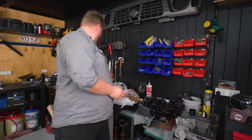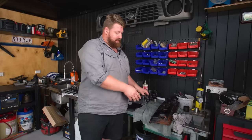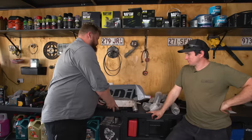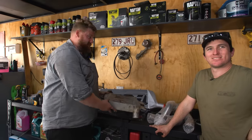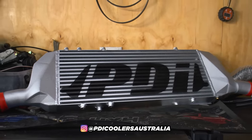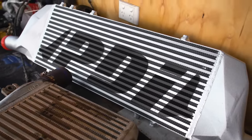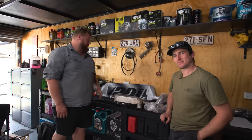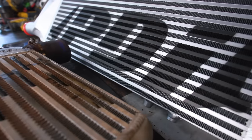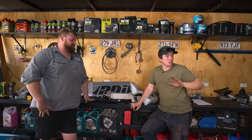We're also doing a rocker cover. Because we're replacing the injectors, the seals — as you can see — have definitely had their day. The only way to replace them is to replace the entire rocker cover, so we've got one from our local Nissan dealer. And sometimes size does matter — here we have a PDI front mount intercooler going onto the car today. As you can see, it's double the size, twice as thick, all the piping two and a half inch all the way through. That'll keep the EGTs nice and cold, and when we fit the G-Turbo and get it all tuned, we should see some nice gains.